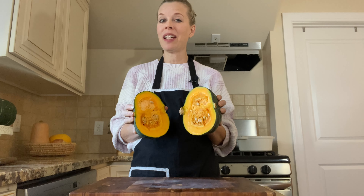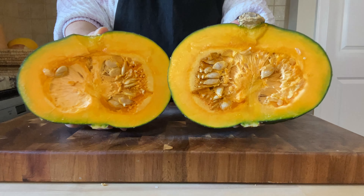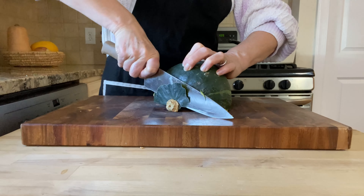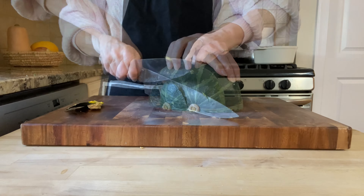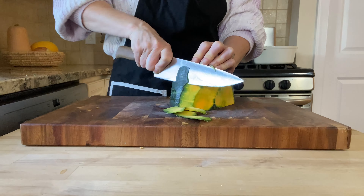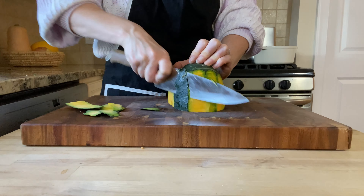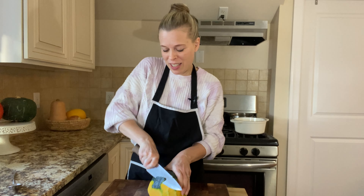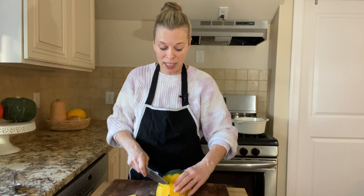So satisfying breaking into one of these. Use your knife to carefully remove the squash ends and the skin. You can use a peeler if you prefer, but I just find it easier to use my knife to peel the squash. And if you want to keep the skin on, feel free to do that — personally I just like the texture a little bit better without the skin.